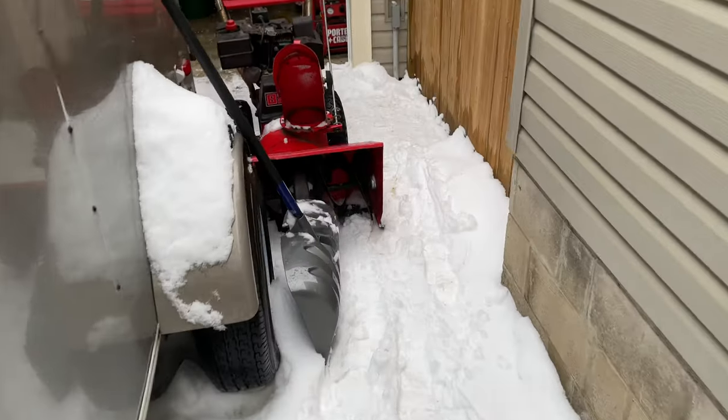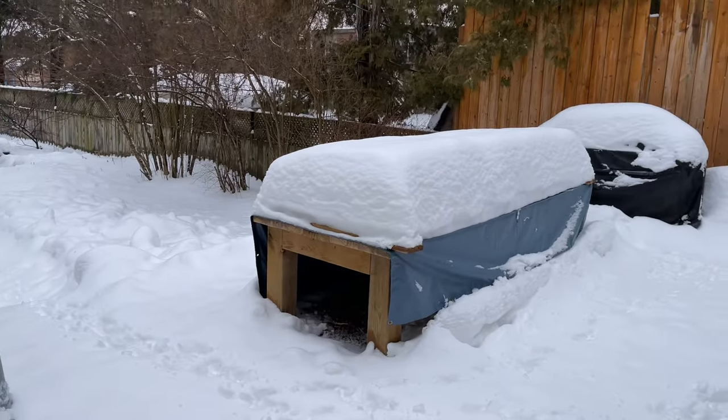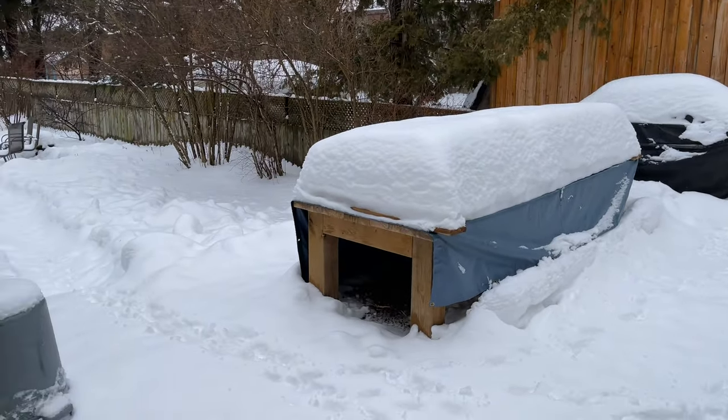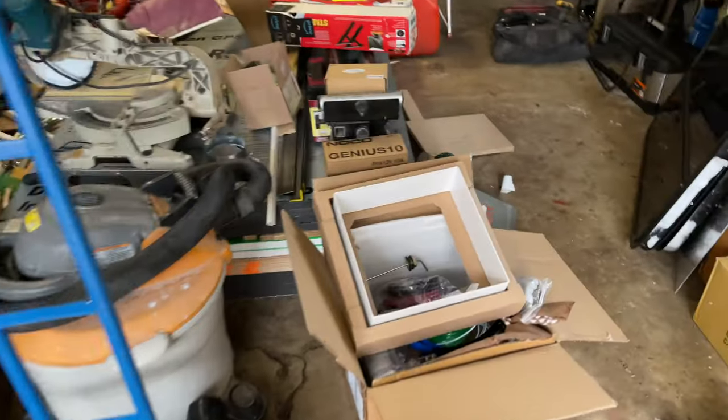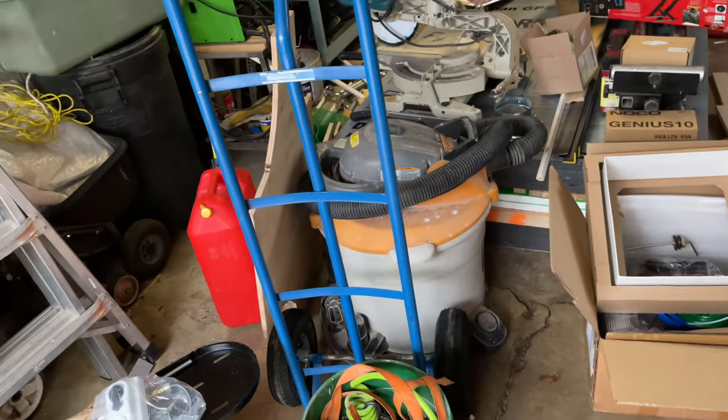So in here I've got my — just as a side note, check out that snow on that table. That's lots of snow. So in here I've got my angle iron that I'm going to build. We'll weld it up. So let's get started.